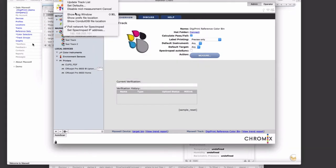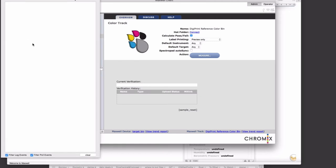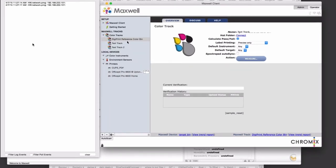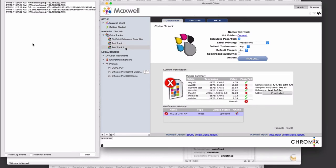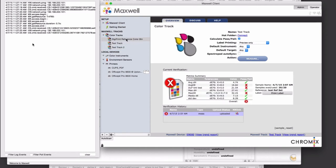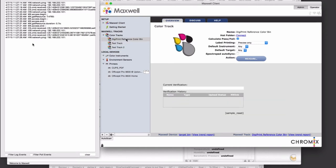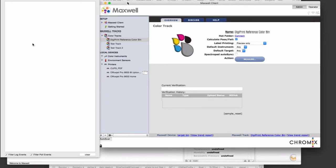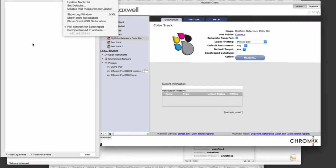There's also a log window, which can be fairly arcane but has a number of things going by. If you really want to see the details, just uncheck some of the filters at the bottom, and you'll see it accessing the internal database, accessing Maxwell itself, syncing to different instruments, and all sorts of stuff going on. That can be very handy for troubleshooting as well as figuring out what might be going on at any particular time. You can leave that log window open or close it — it's an advanced function.